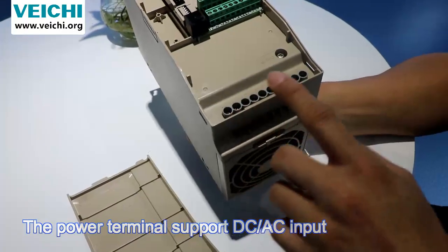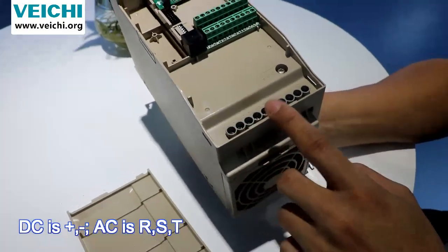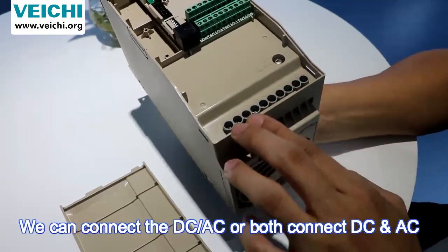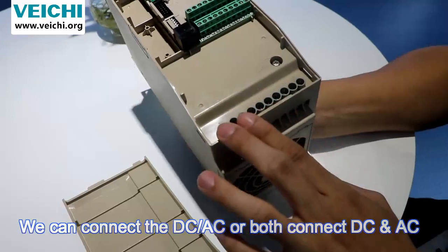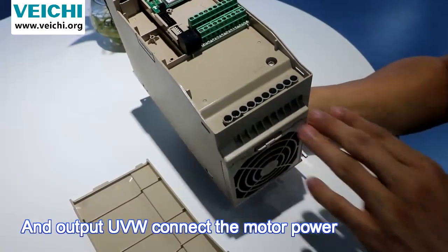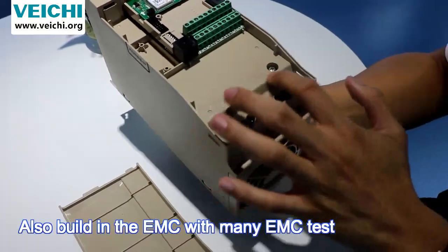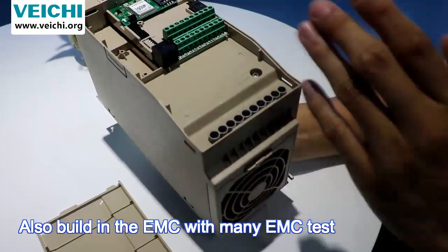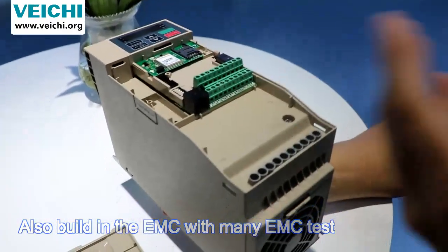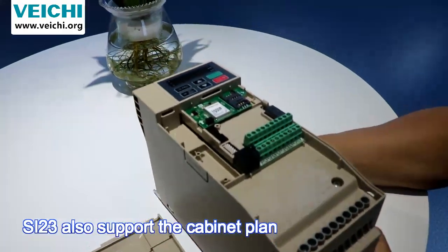The power terminals support both DC and AC input. DC uses positive and negative connections; AC uses R, S, T. You can connect AC only, DC only, or both simultaneously. The U, V, W terminals are the output, connecting to the motor. The inverter has also passed EMC testing.